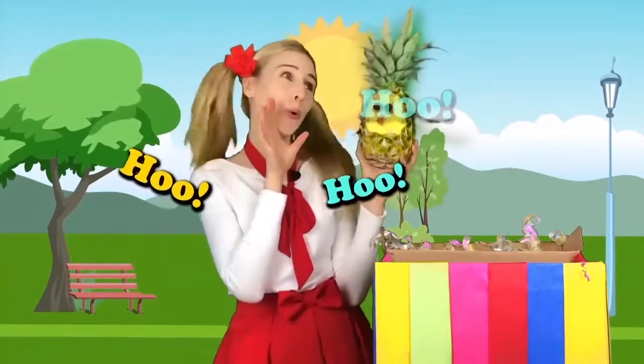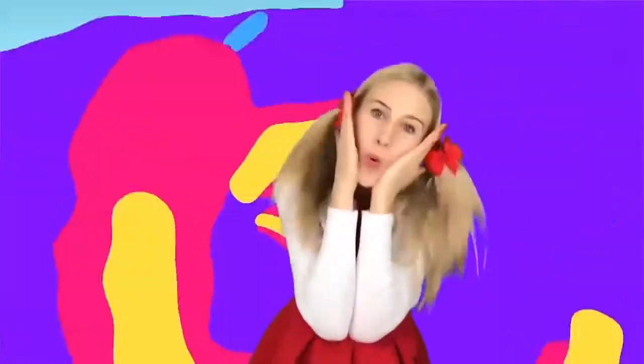Owls, they go hoo hoo hoo hoo. We make our owl pineapple.